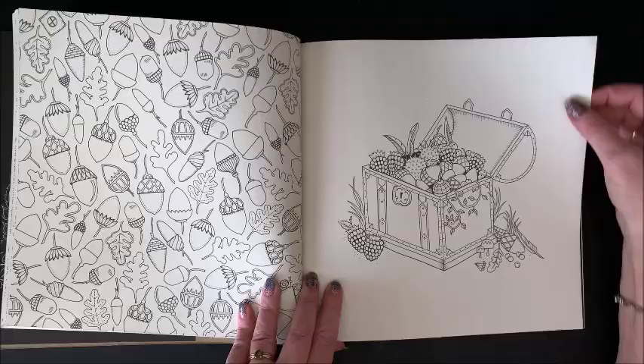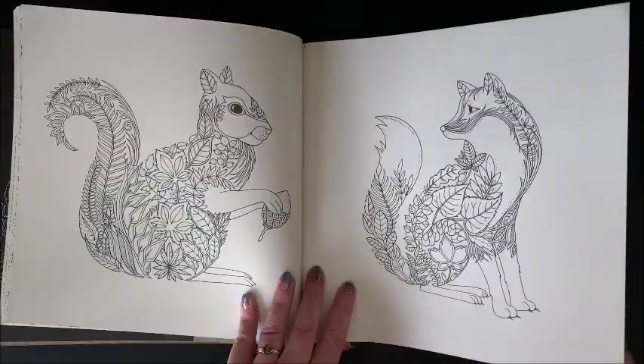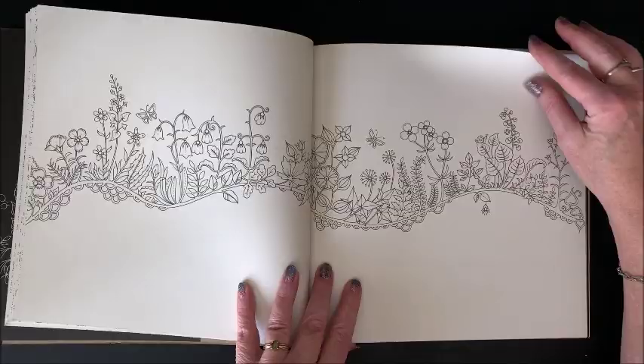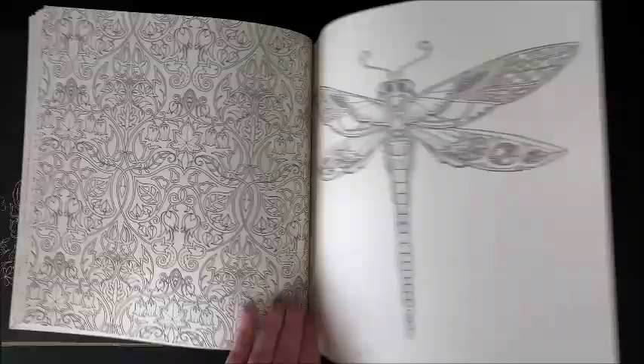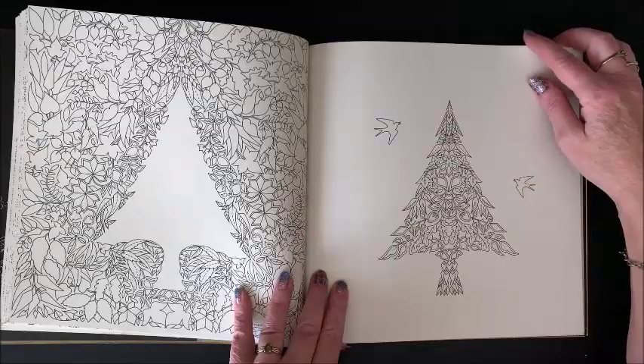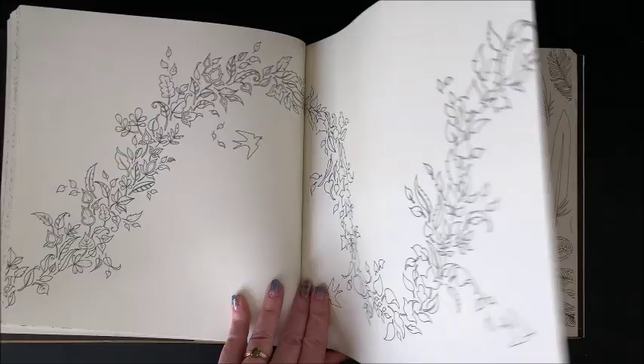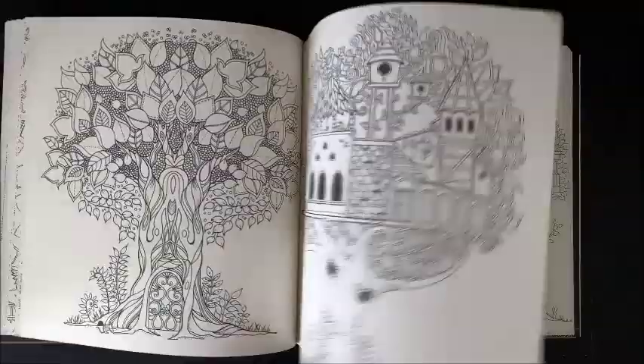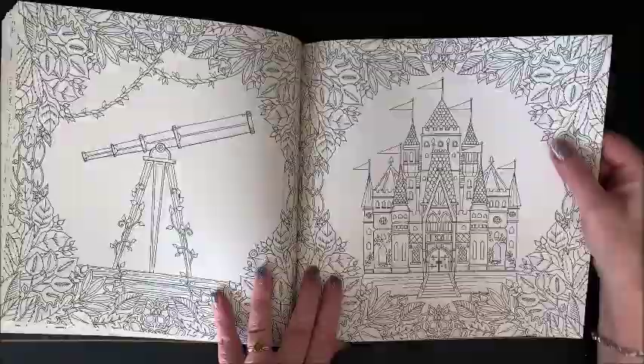How many of you are collectors like me and you have all of Johanna's books? I wasn't going to buy her last one where it teaches you how to draw, but because I have to have the entire set, I had to get it. I doubt whether I will ever draw in it, but it does also have some pictures to color, which you'll see when I get to that book. Very nice paper — this also is on like an ivory tinted paper, not bright white. Her books are always printed on awesome paper.